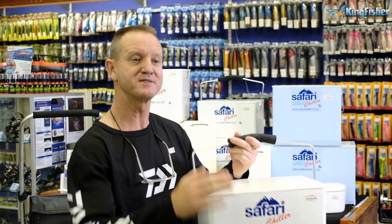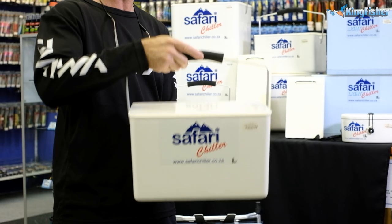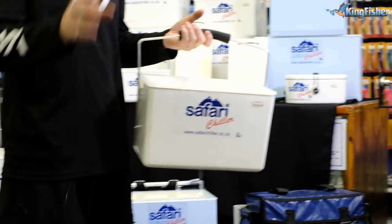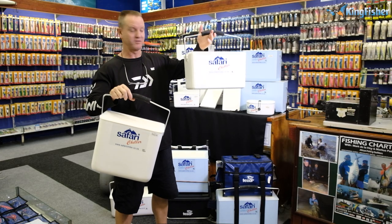This is the 8 liter. It's basically based on our 12 liter — just a shorter version of it. It's ideal for the guy that's going out scratching, the angler that wants to go out and doesn't want to use a lot of bait. This is ideal for that.